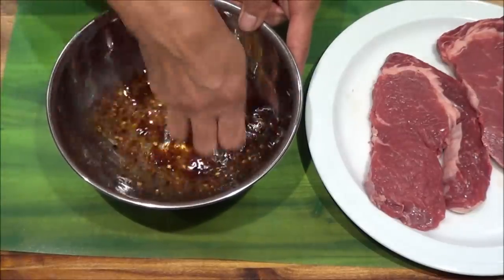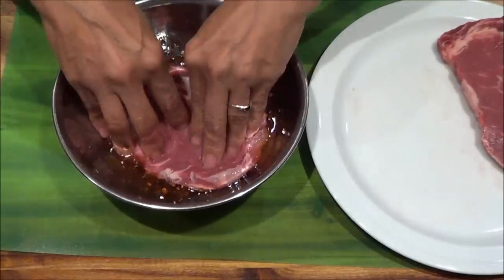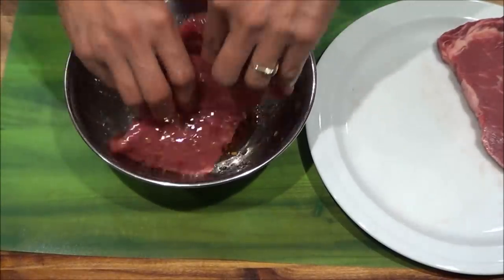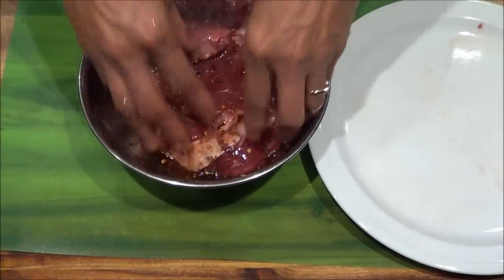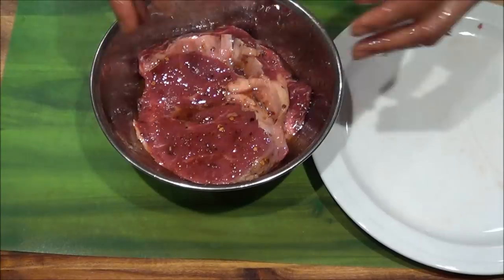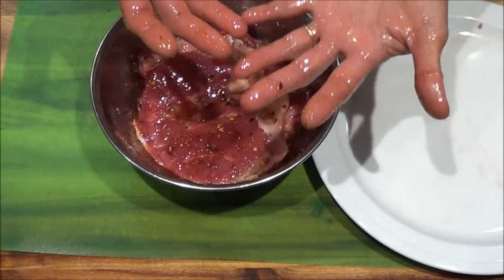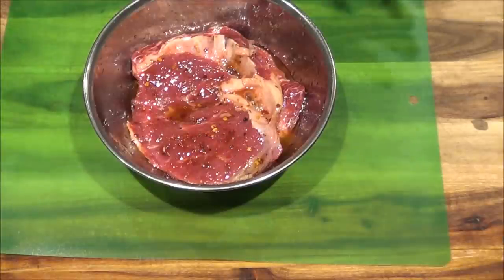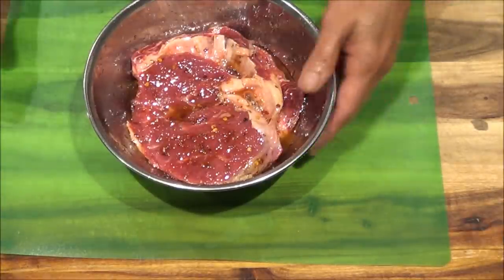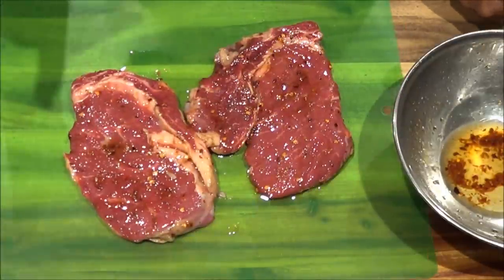And I'll just mix this all up and take my steak. I'll leave it there while I wash my hands and turn my stove on. I haven't done a cooking video for a while so I'm forgetting what I'm supposed to be doing.